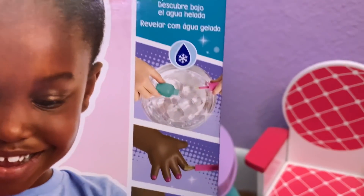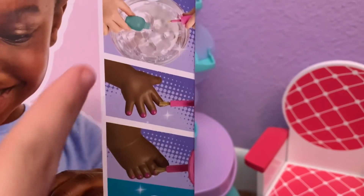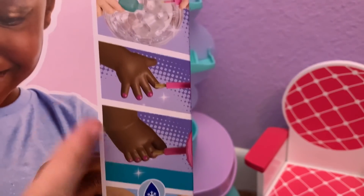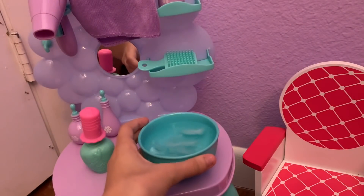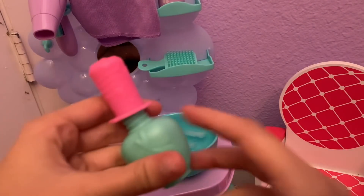Now let's go ahead and start her spa. On the box it says to put some icy cold water into the nail polish bottle and then paint your doll's nails with it, and her nails will actually turn pink. For the mask, you dip it in water and it actually puts on makeup for her. So let's try it out — I got some icy cold water right here and I'm going to fill up our nail polish bottle.